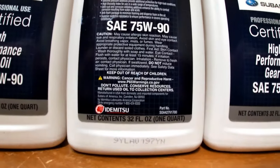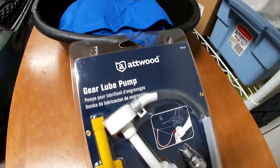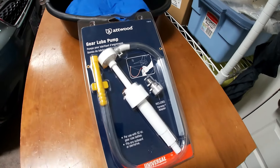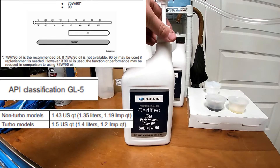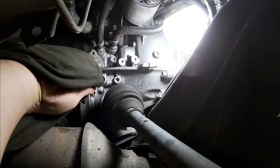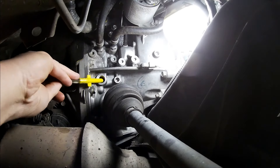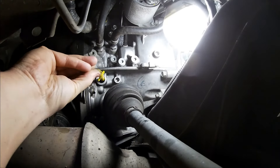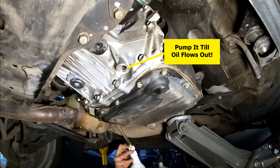Grab your gear oil of choice and a good gear oil pump — I got this one at Walmart for about four and a half bucks. I'm using Subaru factory 75W90 gear oil; you can use whichever brand you like, I just recommend that you go with the correct viscosity. Wipe your fill port clean so you don't get any dirt in the gearbox and find a good way to get your gear oil pump hose up there and start filling. You're going to fill until oil starts to come out the overflow port — that's how you know you're full.